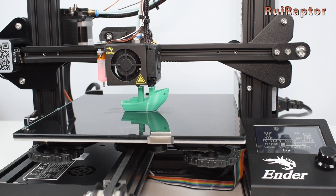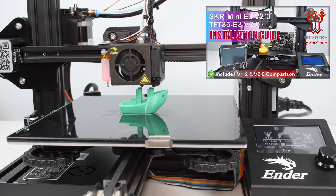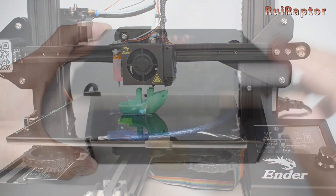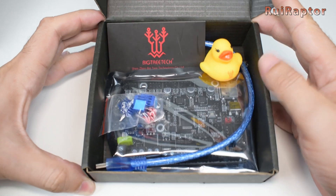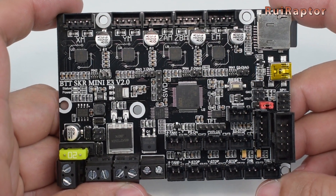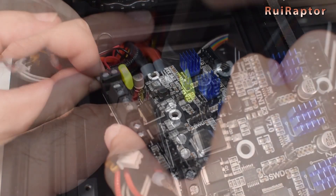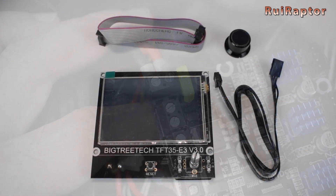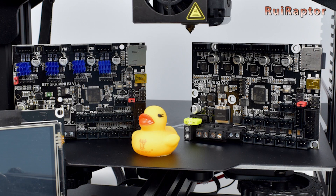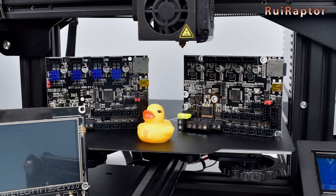From all the videos we published in 2020, this was the one that had the most views: the installation of the new SKR Mini E3 2.0 board on a Creality Ender 3. This is one of the most popular upgrades for the Ender 3, and in this video you have access to the entire installation procedure, as well as the TFT35 and BL-Touch. All the differences between the SKR Mini E3 1.2 and the new 2.0 are also mentioned.